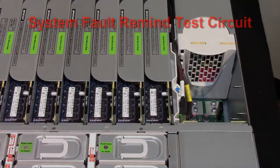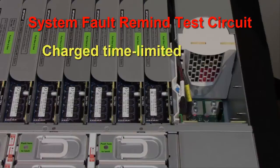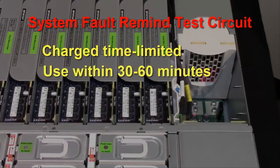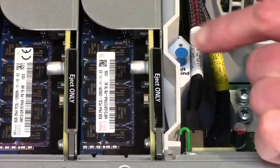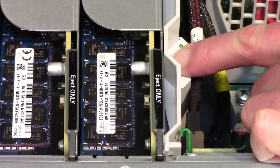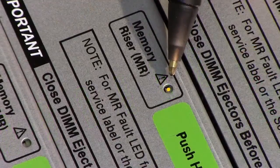To find the failed memory riser card, use the system fault remind test circuit. The system fault remind test circuit is a charged, time-limited circuit. Once power is removed from the server, you have 30 to 60 minutes to use the circuit. Press and hold the fault remind button, and look for the card with a lit fault indicator. The indicator is visible through a small hole on top of the card.